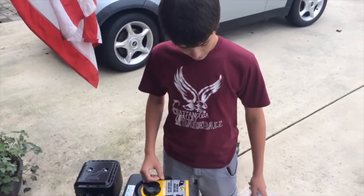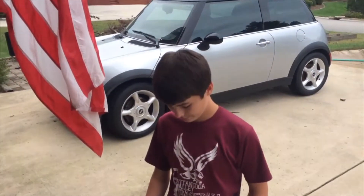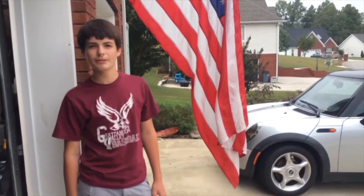What kind of oil are you putting in this thing? 10W-30. I'm using full synthetic — it's the best stuff. It's 13 horsepower too.